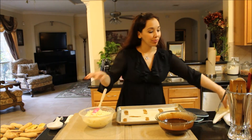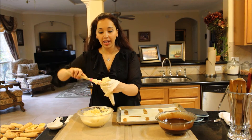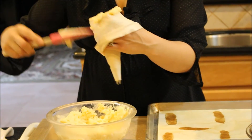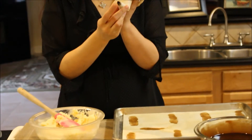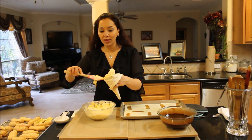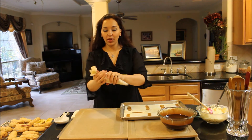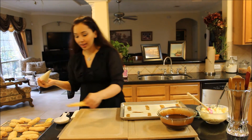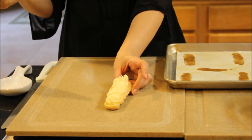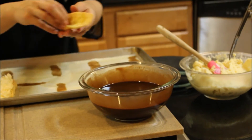Take your pastry cream that's already been made and cooled and nice and thick, and put it in a pastry bag. If you don't have a pastry bag, just use a resealable plastic bag and snip the end off. I like using a pastry bag with a star tip at the end — it makes a nice decorative look to the cream and it's really pretty. That's what we use at the bakery. You take one of the bottoms and pipe the pastry cream in — see how pretty that looks? What a nice design it makes.